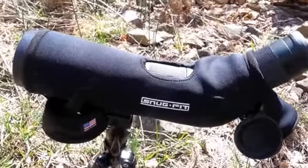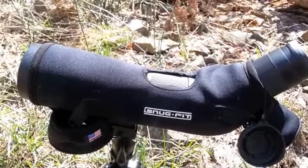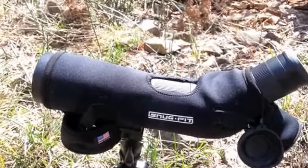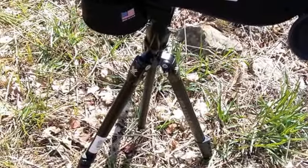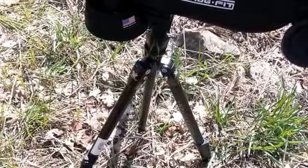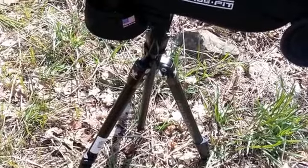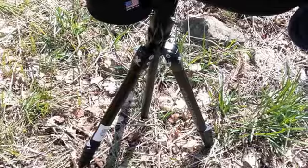I've got this Swarovski 20-60x65 spotting scope on it, and it seems to be about right for it. Now, I don't think this would be a tripod that you're going to go set up somewhere and do hours and hours of glassing and be super stable with it, but certainly when you're backpacked in, this thing is ideal for it.